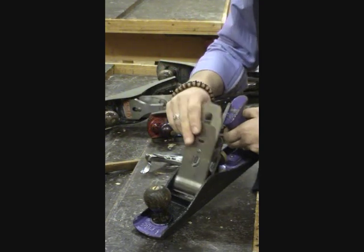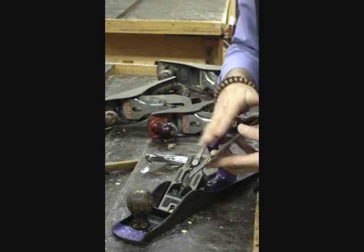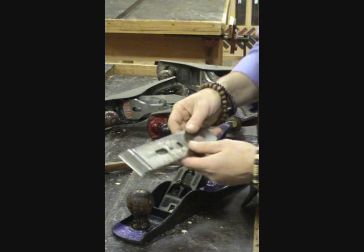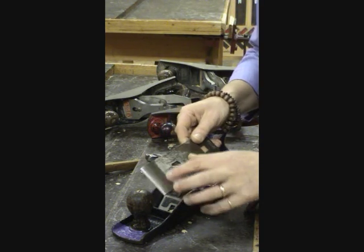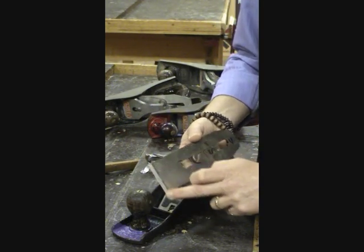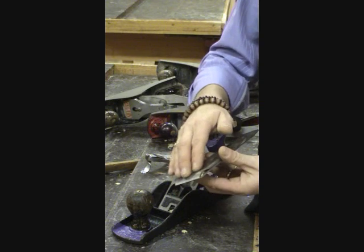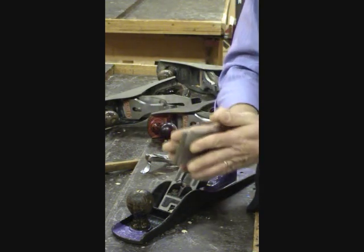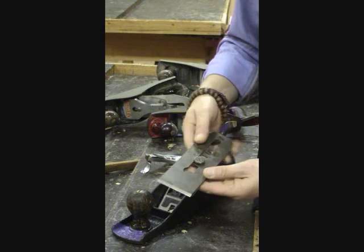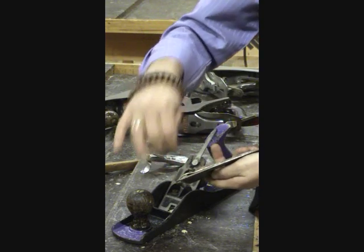Inside we have the blade and also another piece of steel attached to it, which is a backing iron. The backing iron has a little curve to create pressure down onto the blade. On this side we have our blade with the beveled edge — the beveled edge goes to the outside, and so does the capping iron. We want to open these two things up and clean out any loose material on the inside, because timber does get stuck in there.